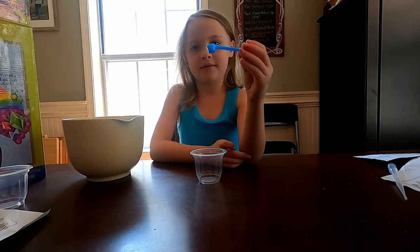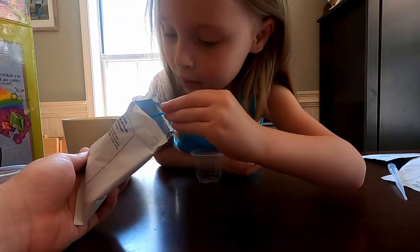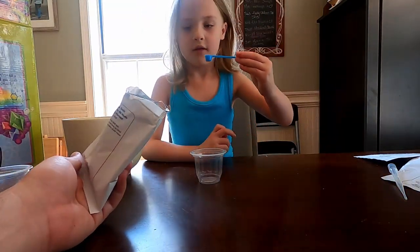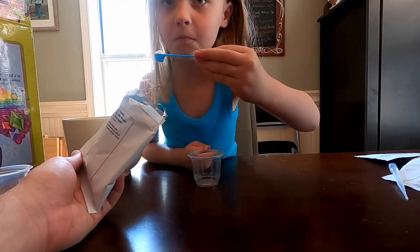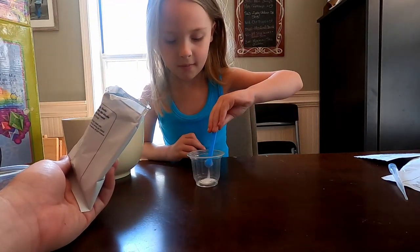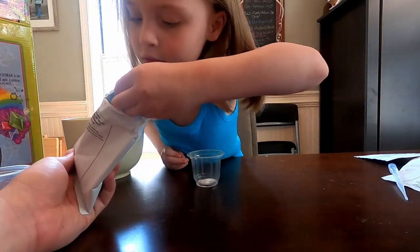Here you go, Aubrey. So that's one medium scoop — there's a medium scooper in it. Do a little more than that. One, and then do one more. A little bit — make sure it's just full enough.